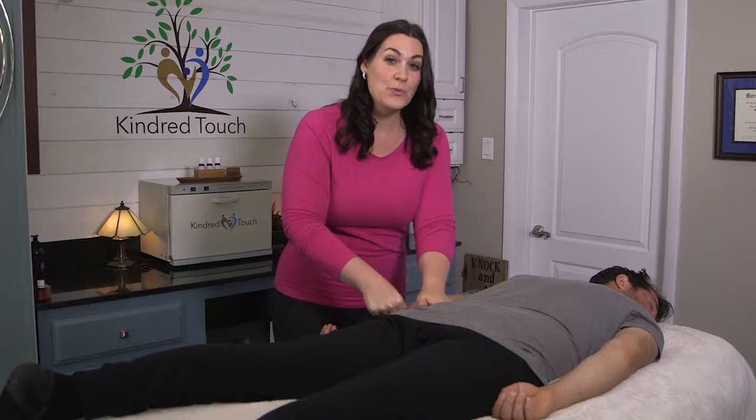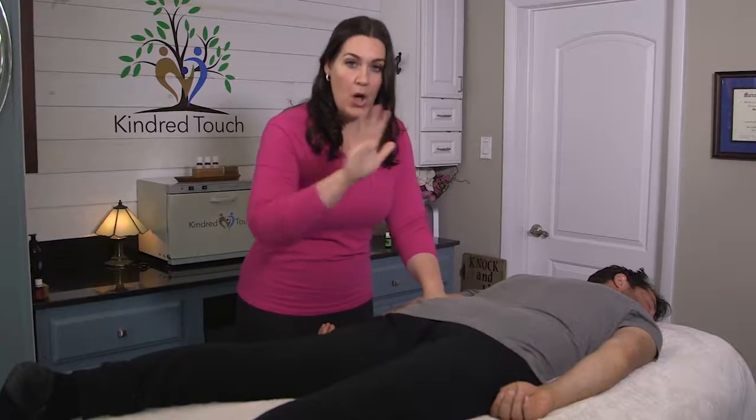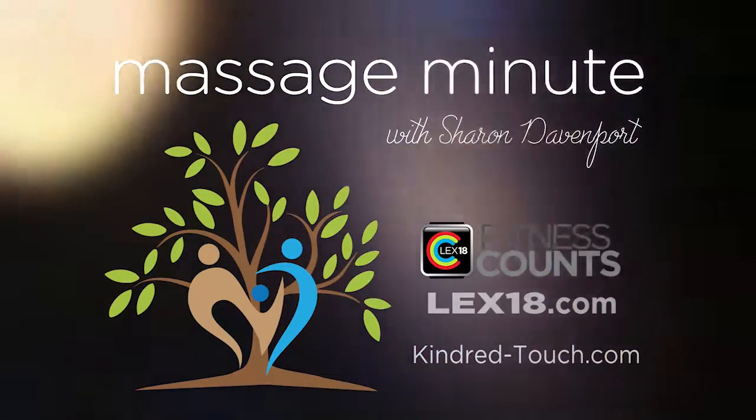We don't realize how much tension we keep in all areas of our bodies. Watch more of my massage minute videos on lex18.com or kindred-touch.com, and make fitness count.